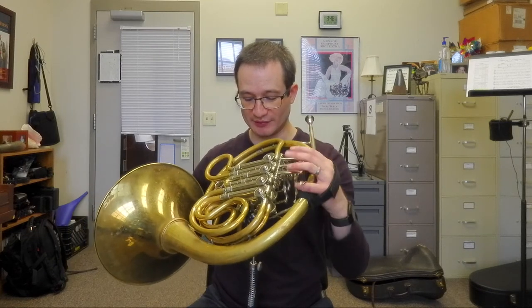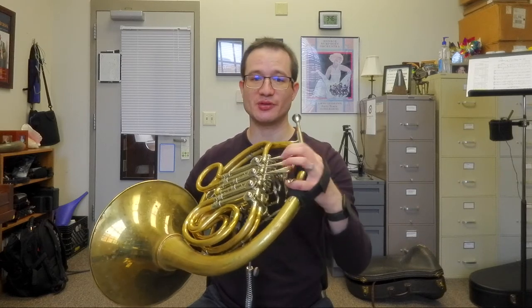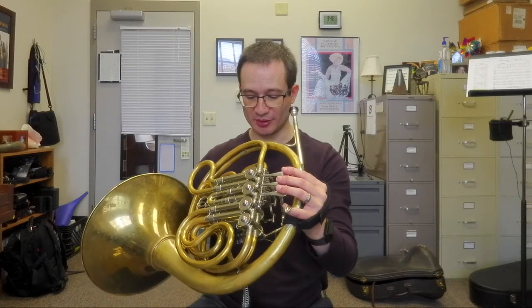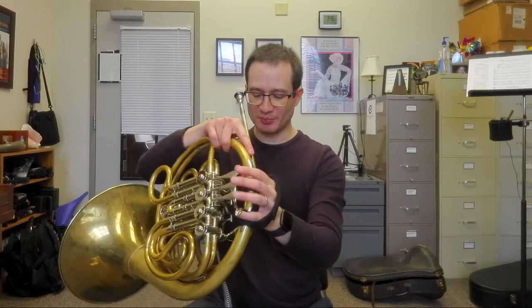It seems very well made and well designed. Everything about it was pretty self-explanatory — I didn't have any issues attaching the system to my horn. Everything seemed to go together pretty well; the plate is on there nice and firmly.